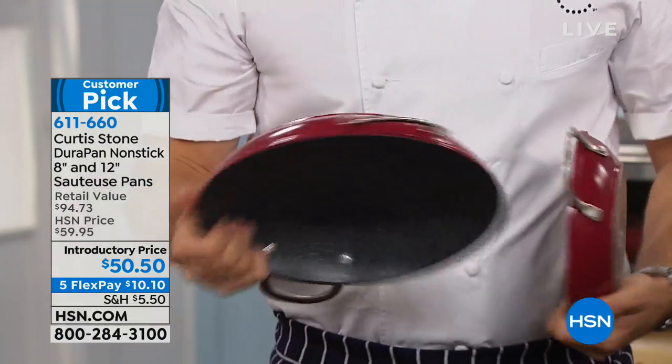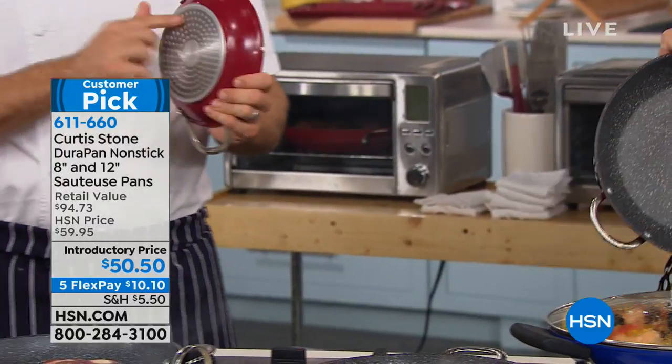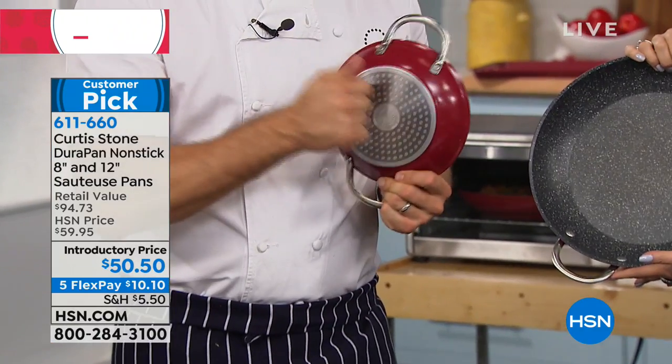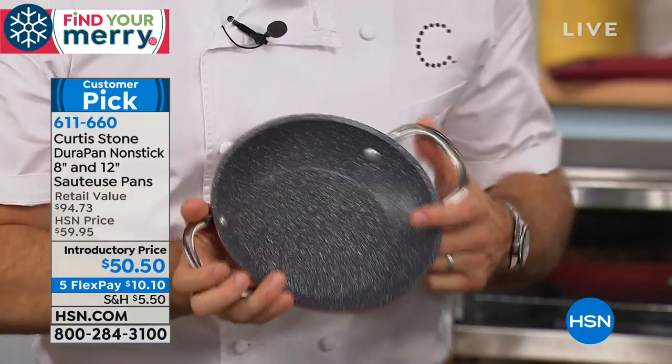You're also bringing home the lids. One thing I wanted to show you here is the strength. We put those stainless steel discs on the bottom of the pan. Listen to this — do you hear how strong that is? This will never buckle. It will never, ever bend.